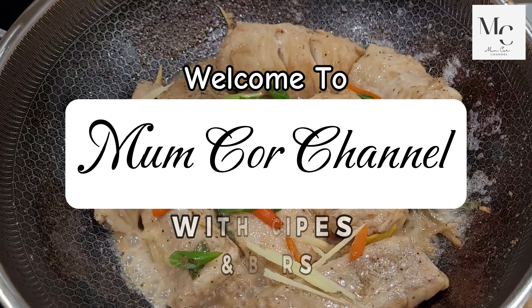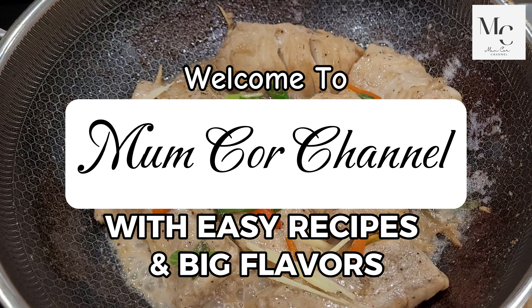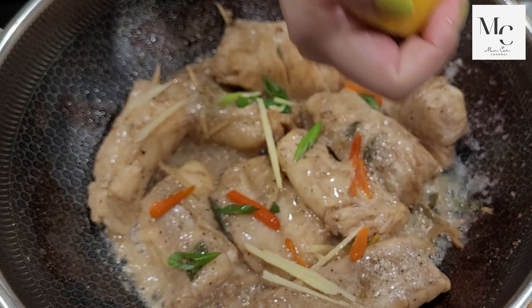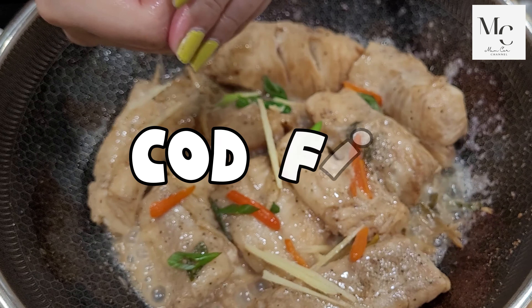Welcome to Mum Cor Channel with easy recipes and big flavors. Today I will be sharing with you my recipe for cooking codfish.